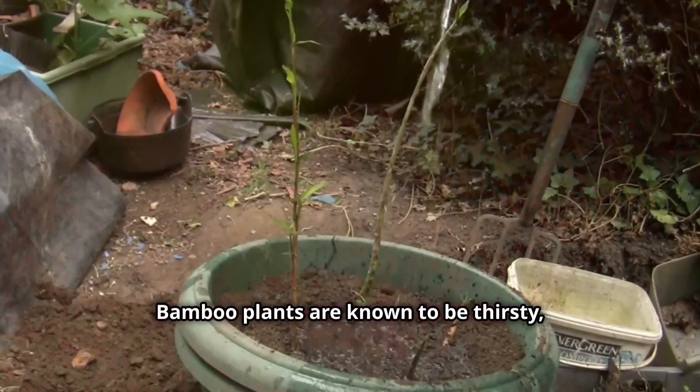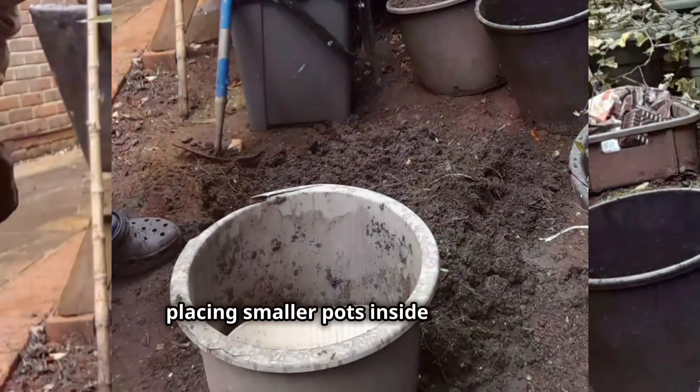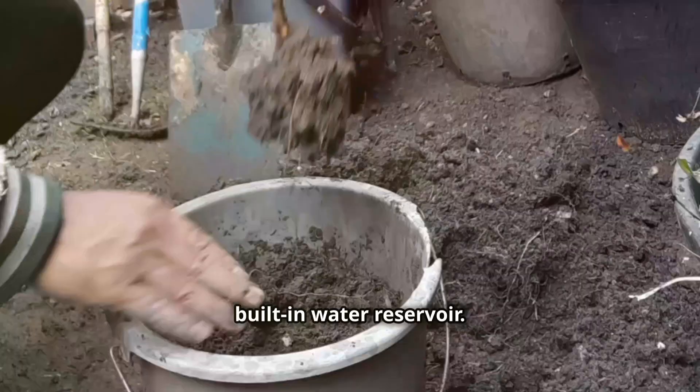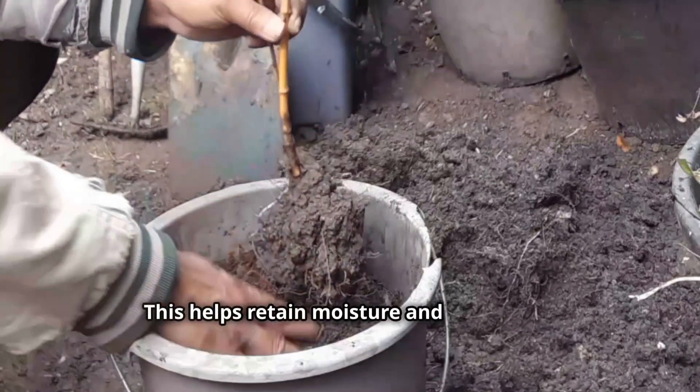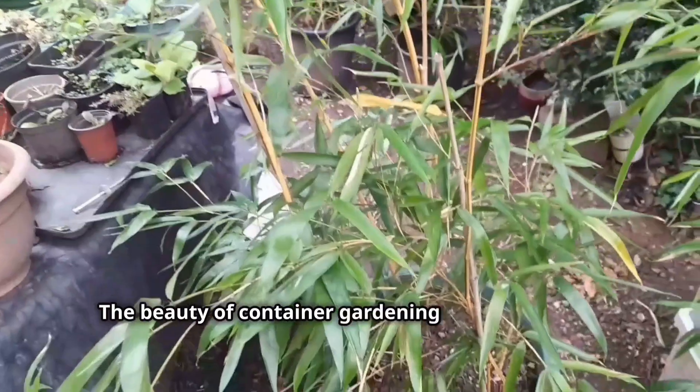Bamboo plants are known to be thirsty, especially during the summer months. Here's a clever hack I discovered: placing smaller pots inside your main container before planting acts as a built-in water reservoir. This helps retain moisture and keeps your bamboo happy even when you're away on vacation.